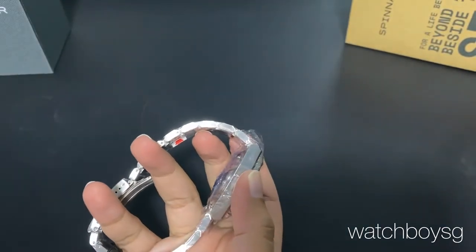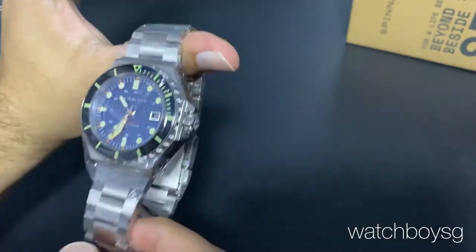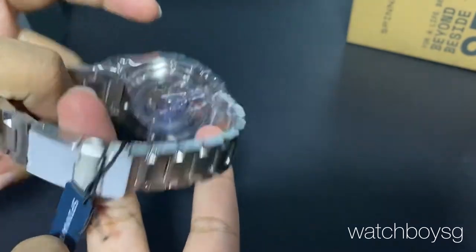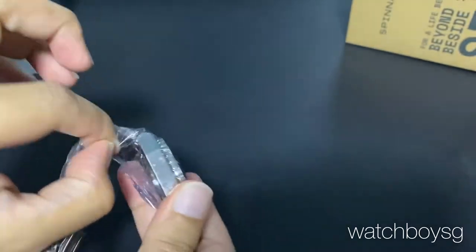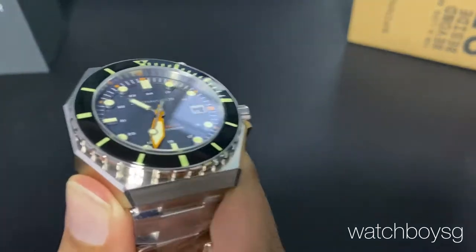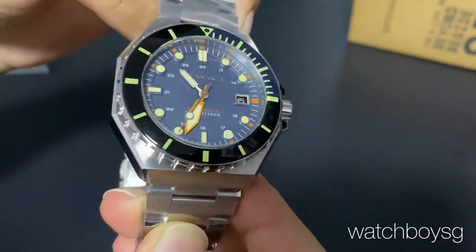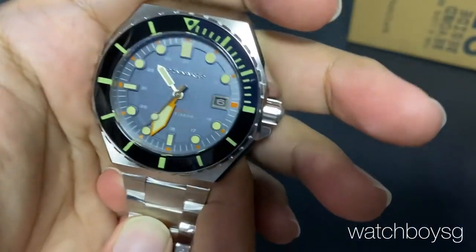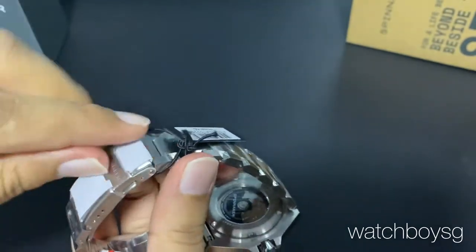Into the packaging. The Dumas usually comes with a mesh bracelet, but this time it's fitted with a new three-link steel bracelet. And if you notice, it's a new colorway as well. The new launch has four new colorways: a blue, a cream, an orange, and a burgundy. With me I have the blue — a very nice, calming shade of blue, almost like a sea blue.